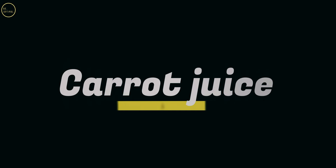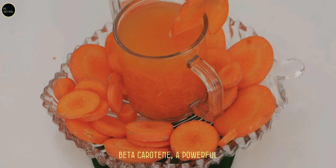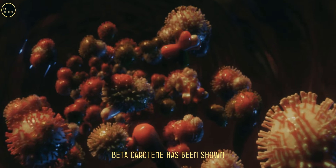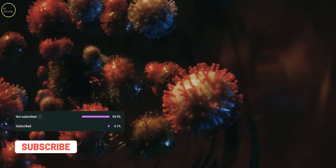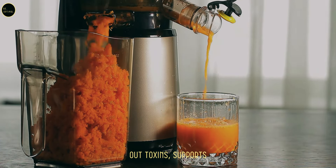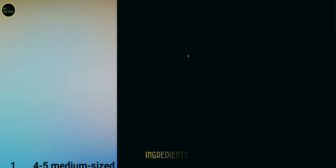Juice one: carrot juice. Carrots are loaded with beta-carotene, a powerful antioxidant that your body converts into vitamin A. Beta-carotene has been shown to slow the growth of cancer cells by protecting your cells from oxidative stress. Drinking carrot juice regularly helps flush out toxins, supports your liver, and helps repair damaged cells.